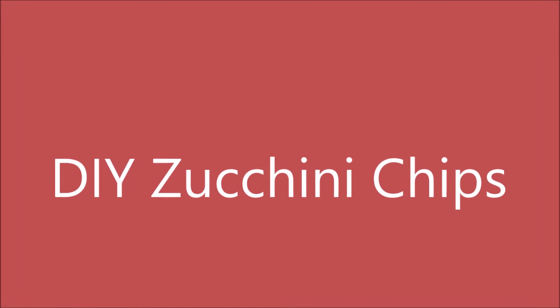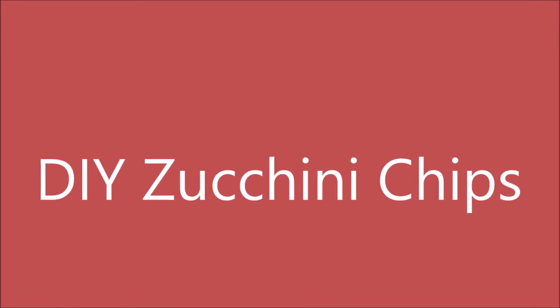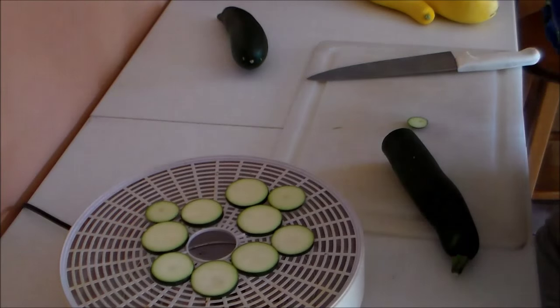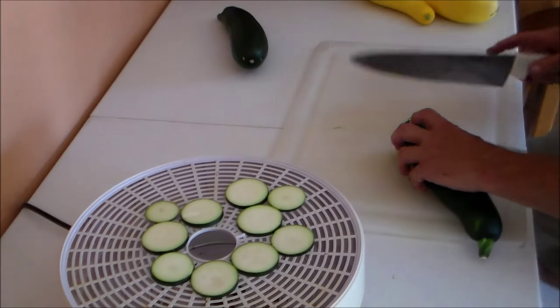Hello my friends. Let me show you how I make zucchini chips. I'm using an inexpensive food dehydrator for these zucchini chips.